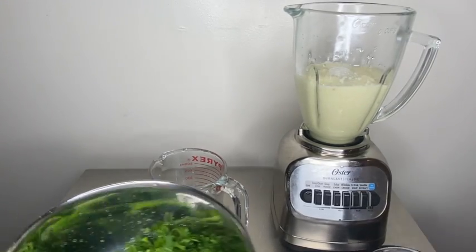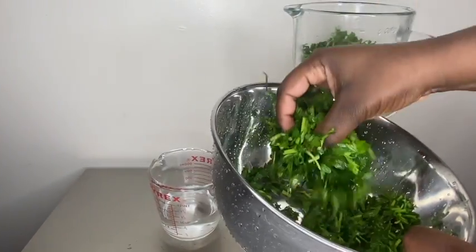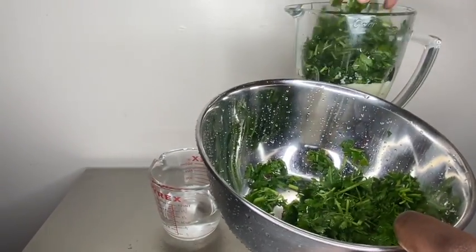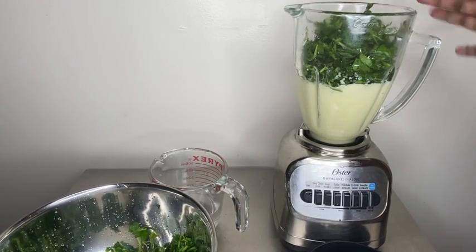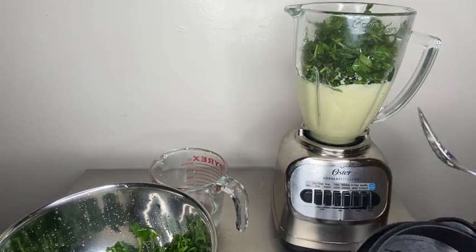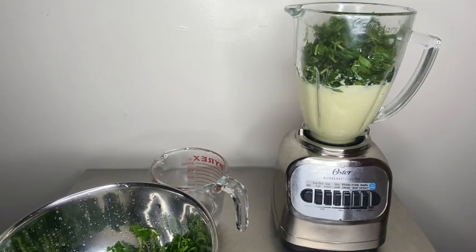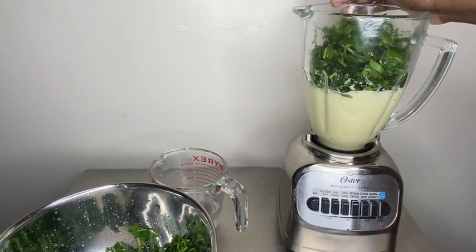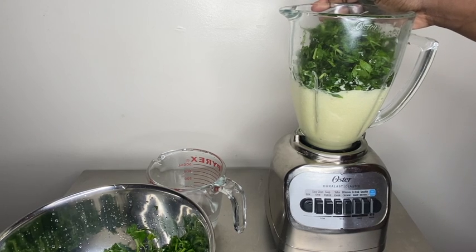Now you're going to go in with your parsley and just dump that in. Make sure you wash all your stuff, guys — you don't want any of those whatever being on the leaves. You want clean vegetables. Now pour half of it in because obviously it's not going to fit. It's a more voluptuous vegetable, so we're just going to blend that in.